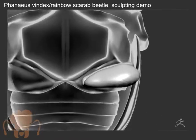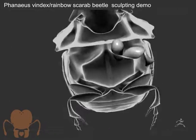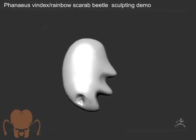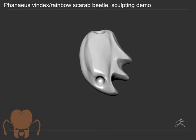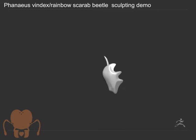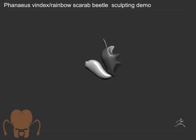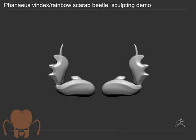I'm kind of just blocking out the legs here, using DynaMesh and duplicating spheres and shaping them. So this is the front leg here, and these things are really wild looking. They have this kind of goofy, cartoonish leaf-like shape to them that's really adorable. All the images of this beetle make it look just unbelievably cute. It's one of the cutest bugs I've ever seen.